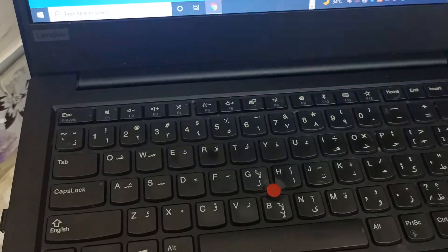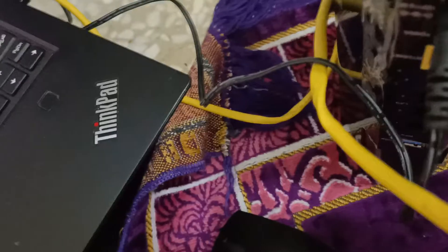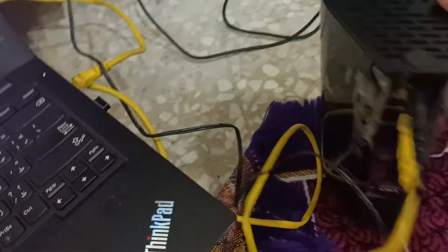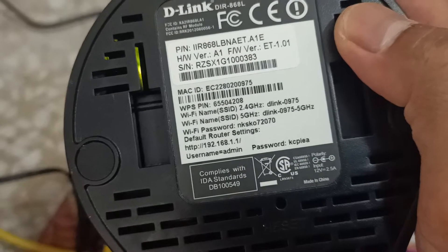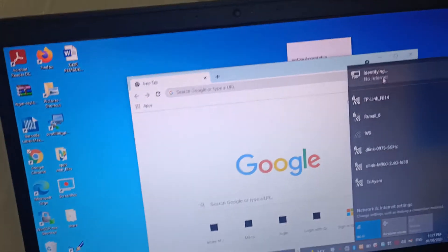Okay, this is the username and password — let us look from the brochure. I will connect via cable for better stability. Okay, connected the cable. So this will be the username and password for the portal. Let us see the cable connection.